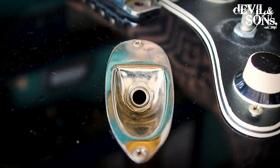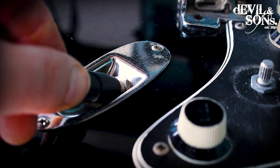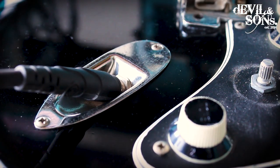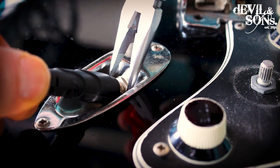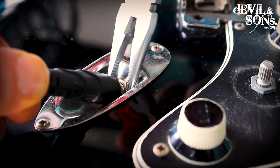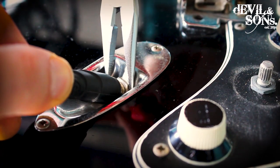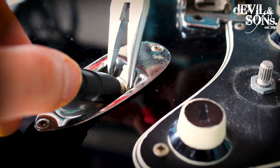One quick tip for a way to tighten the input jack: put your lead back into the jack — that will help you hold the inner part of the jack so you can access the nut around the edge. Here I've got quite fine pliers and I can turn it without risk of scratching the input jack panel.